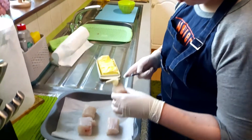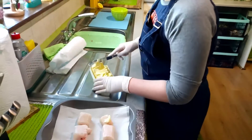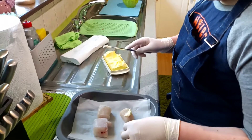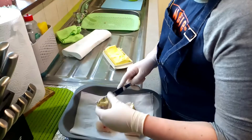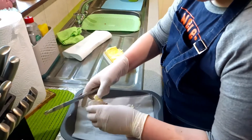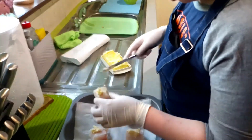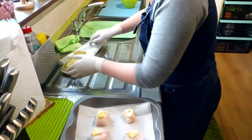I'm gonna place some butter on there. Take one more piece of butter, place it on the conger. Put some more on here, place this aside.